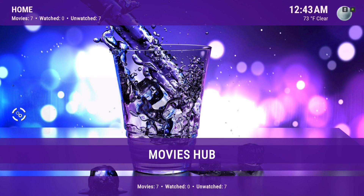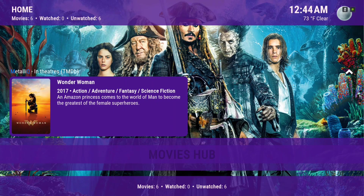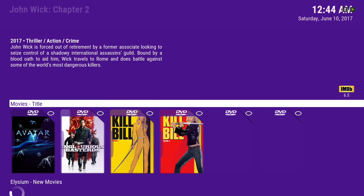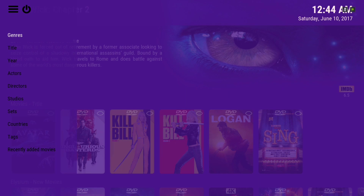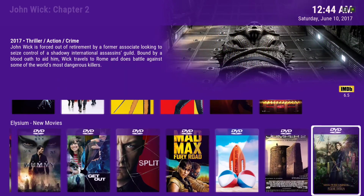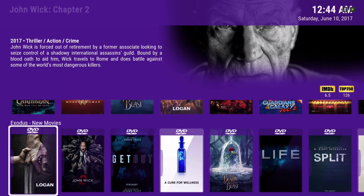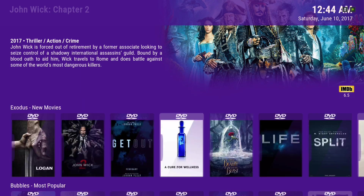Here we have our Movies Hub. There's a widget from Metallic — these are movies that are in theaters. In the Movie Hub, when you add a movie to your library it'll also be here. Going down we have Elysium new movies, and the list keeps going on and on. Here we have Exodus new movies, Bubbles most popular, and Metallic popular.